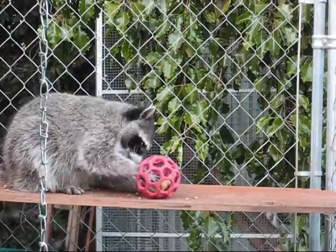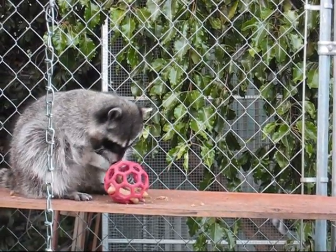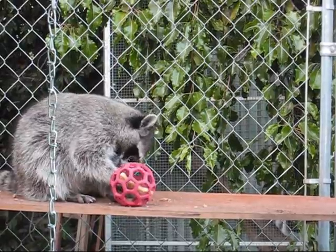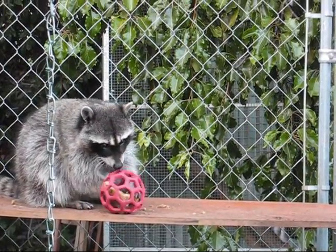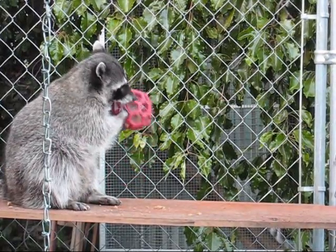I don't give him things like Kongs because he immediately takes them in the water and then they just get slimy on the inside. But this is actually different because he can get his whole hand in there, and it's easy to clean.